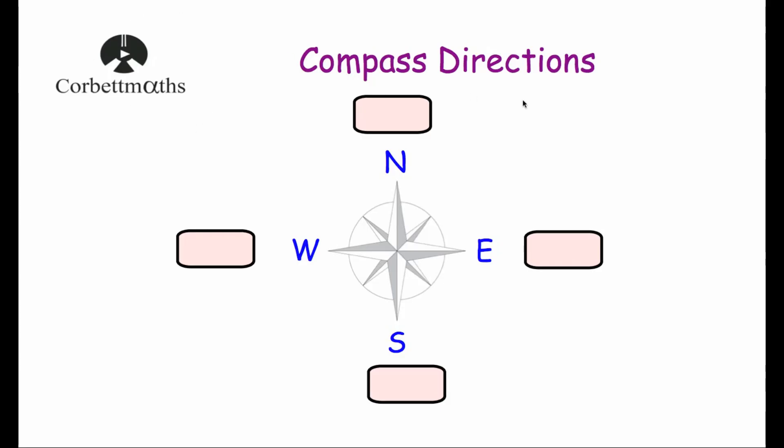Hi, welcome to this Courtney Mads video on compass directions. In this video we're going to look at the compass directions North, East, South and West, as well as Northeast, Southeast, Southwest and Northwest. We're also going to look at the connection between those compass directions and bearings, and then answer some typical questions on them.